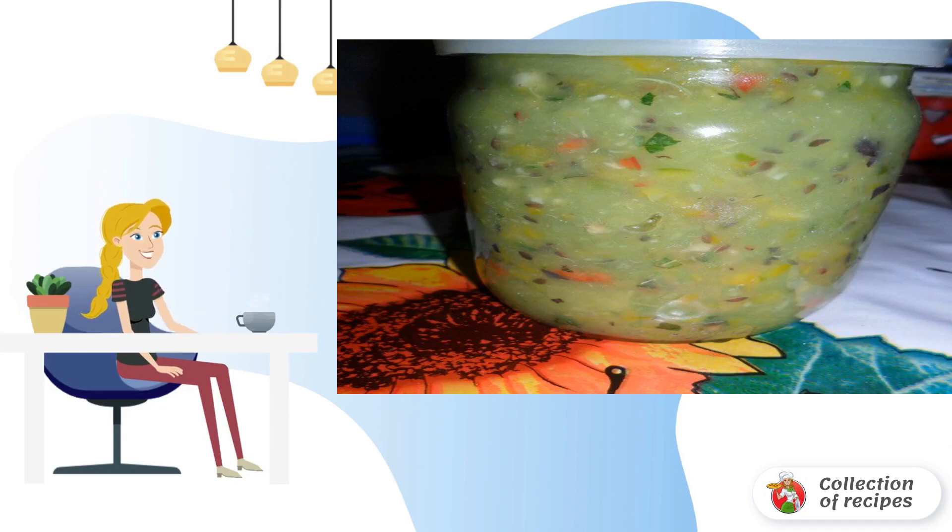Now mix all the ingredients and grind them in a blender. Fill with oil, add salt, place in a sterile jar, close it, and let it stand in the refrigerator.